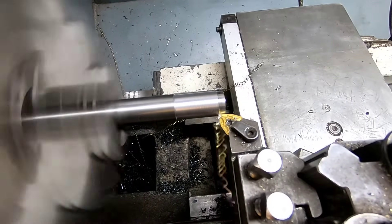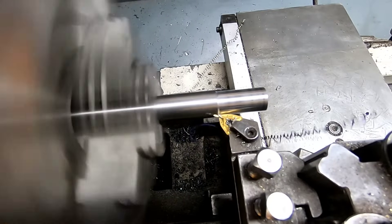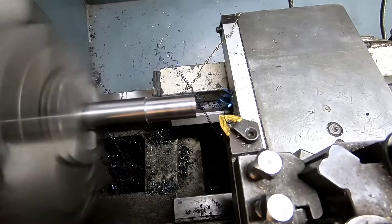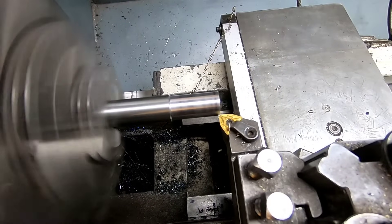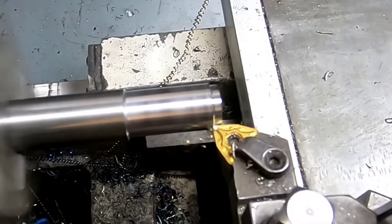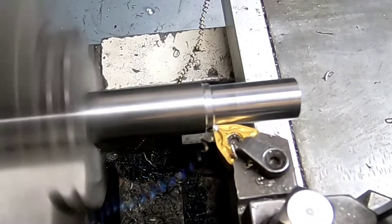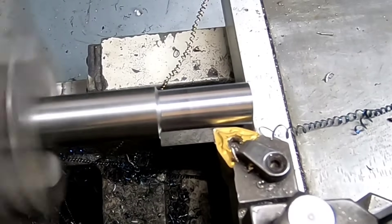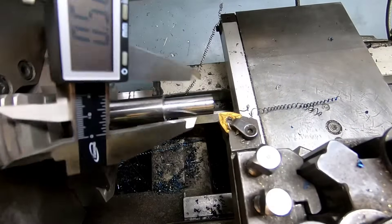I know what a few of you are thinking — I'm probably breaking the rule of the three to one: for every inch of diameter you can only have three inches sticking out. I've got a bar in there that's probably about two feet long, so as long as I'm running at the right speed and I don't hit that frequency I'm usually pretty okay. It's a one-inch bar so it's gonna be pretty hard to bend, but it probably wouldn't have hurt to throw the tailstock in there.